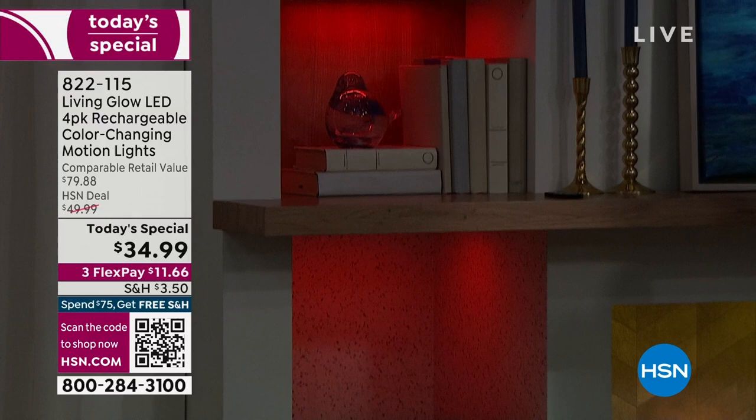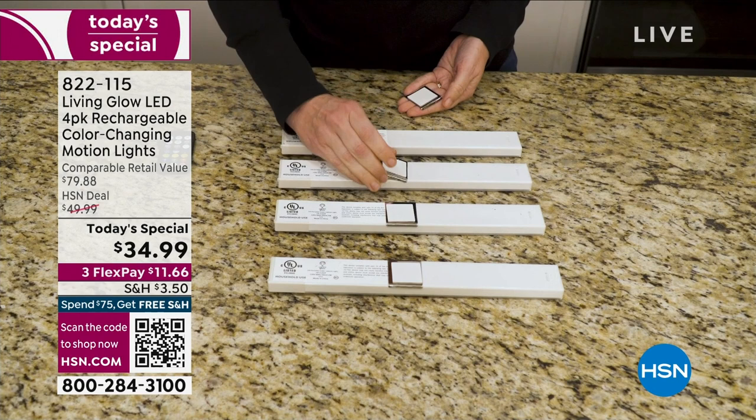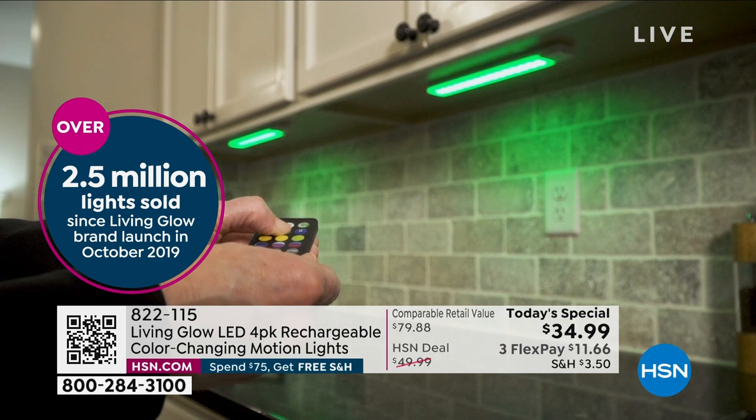Because they're LEDs they don't get hot. Think about next weekend's football games — backlighting behind your TV. Over two and a half million of these have been sold at HSN, with good reason. This version has motion detection in addition to the full-time on, so you have more versatility.